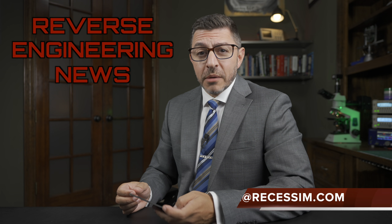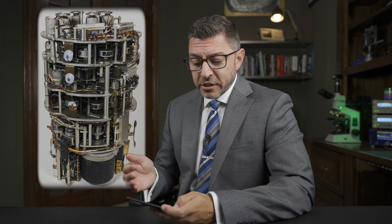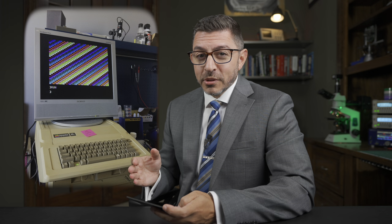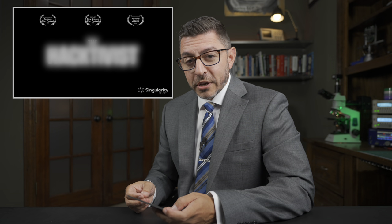Welcome to Reverse Engineering News. I'm your host, Hash. Thanks for joining. This week, we're going to take a look at your right to repair — or better yet, your lack of right to repair. We're also going to look at reverse engineering an air data computer that was used in the 1950s, take a trip down retro lane by looking at a vintage computer blog, and I've got a short film recommendation for you.